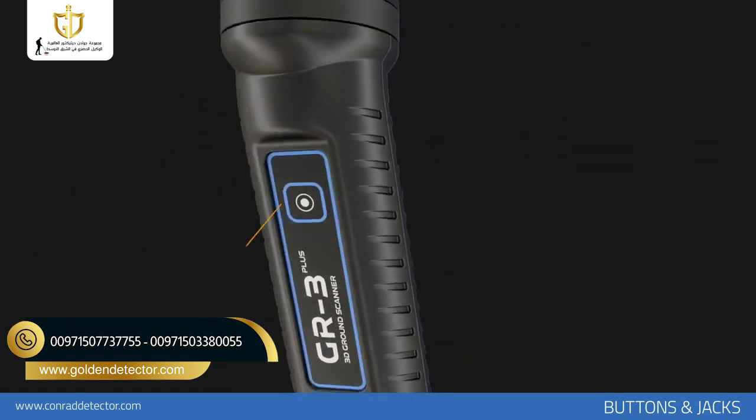The button on the front of the device enables data transmission in manual search and continuation of data transmission after completion of each row in automatic search.